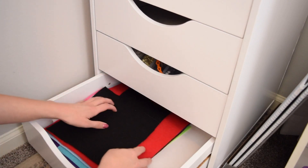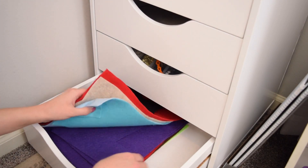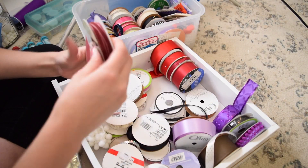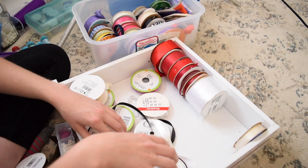Now back to the drawers. In the bottom drawer, I decided that would be a good place to store all of my felt, and then my ribbon drawer is very, very chaotic. So I organized all of the ribbons by putting them into color order.